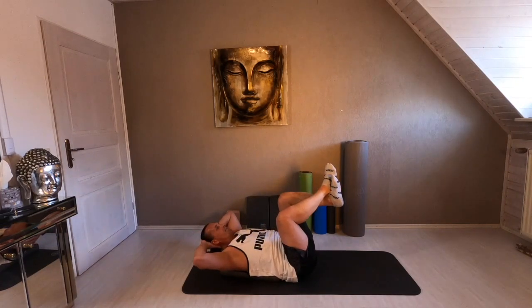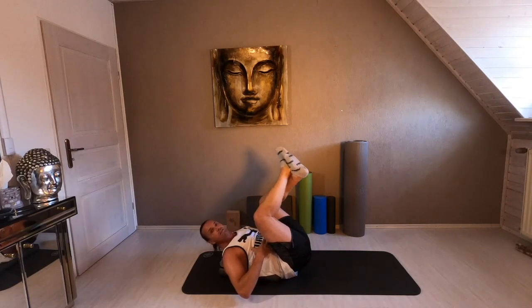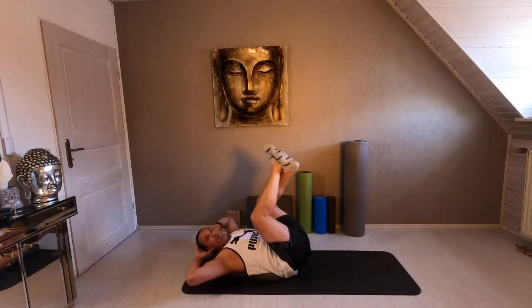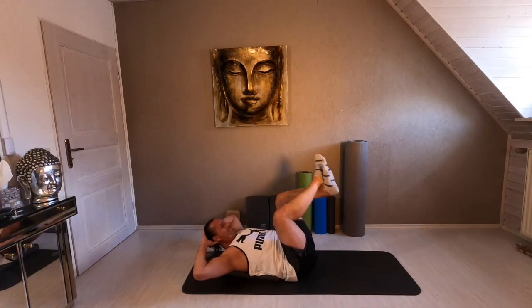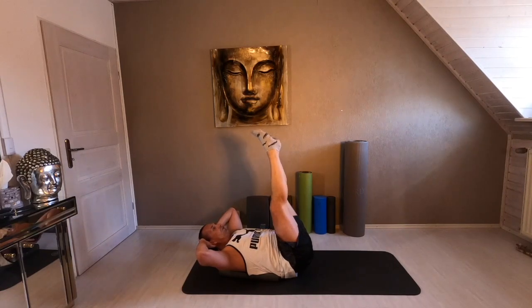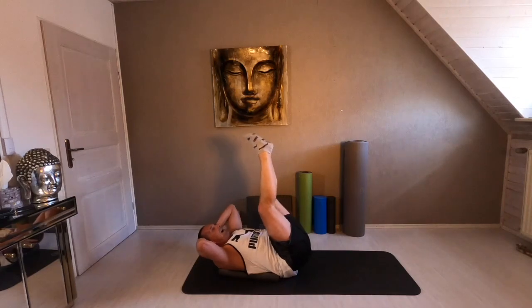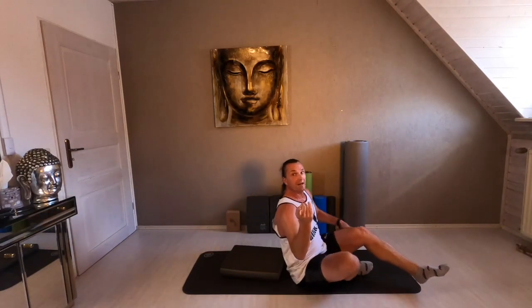Four times. You feel especially the lower abdominals — they are very important for your pelvis. Last time. And stay here. Go with long legs — lift it up, up, and down. Up. Up. And down. Keep on moving, push it. Up and down. Up. And down. Exhale. Inhale. Exhale. Inhale. Exhale.